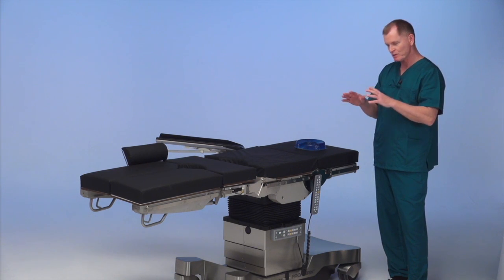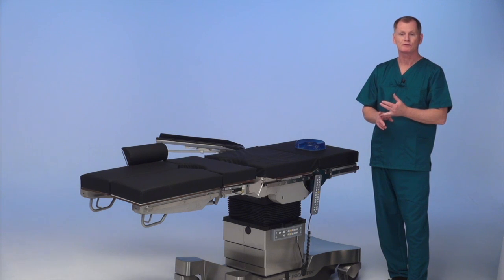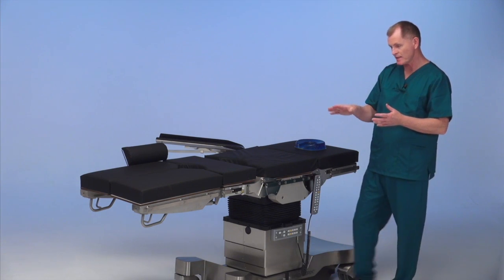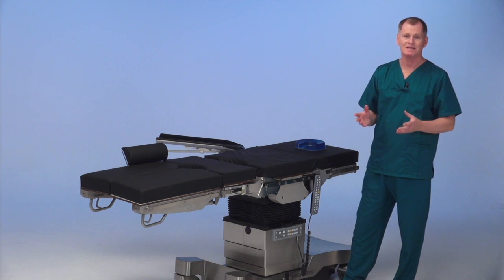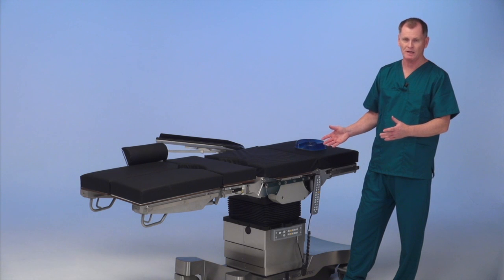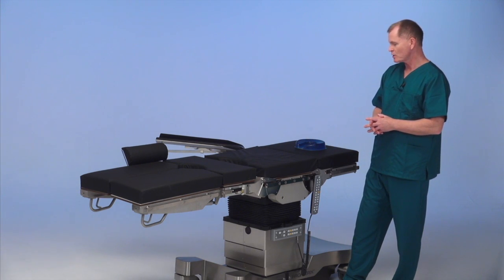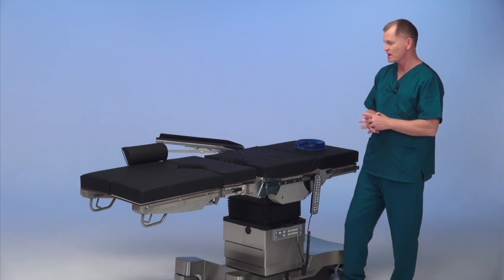You're going to see the table go nice and low. A couple of things you want to ask the surgeon: does he stand between the patient's legs, does he prefer stirrups or split leg plates, or does he stand to the side — in which case this setup isn't required. Also ask how big is the patient, and will we be needing width extenders depending on the size of the patient. So I'm going to get the patient on the table and we will show you the setup.